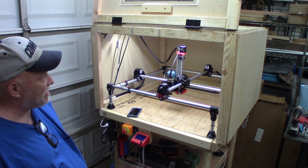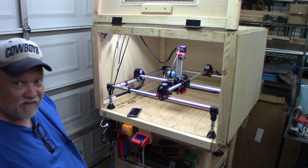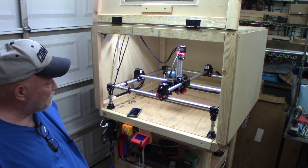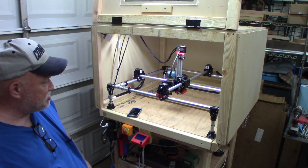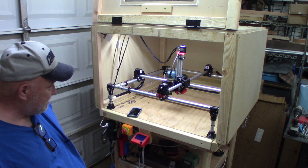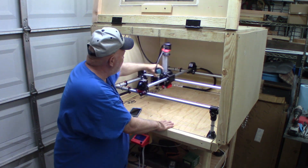My next video on this is going to be running it, and my spoil board — I'm thinking about using MDF. It's pretty light, almost like cardboard-type material. I'm not sure if I'm going to use half-inch plywood and cut grooves in it, because I bought a bit for that so I can anchor my bolts and anchor everything down. But I may just use MDF — I have both, I just need to figure out what I want to use for a spoil board.